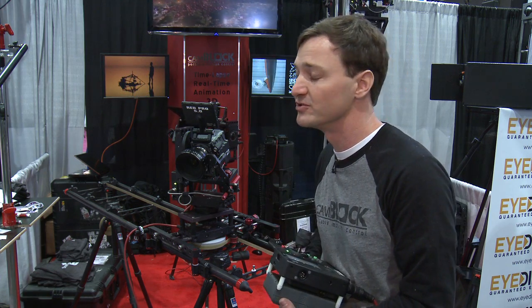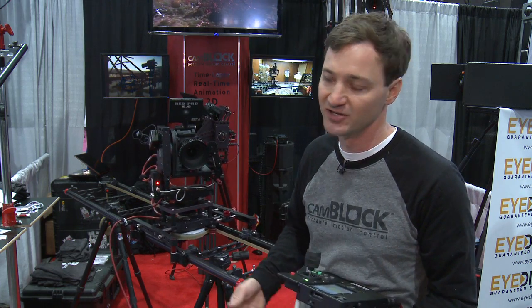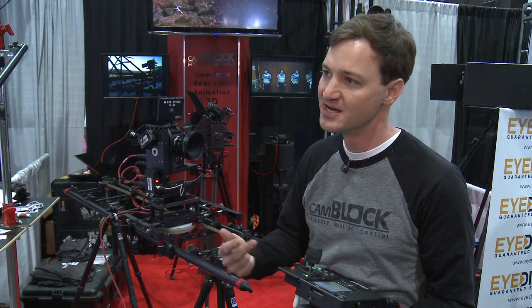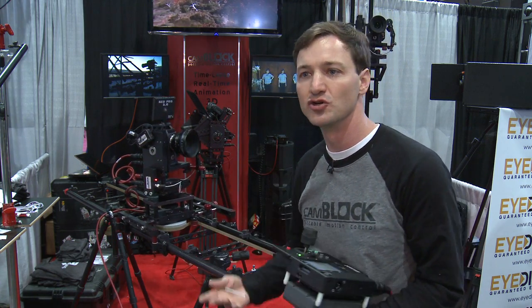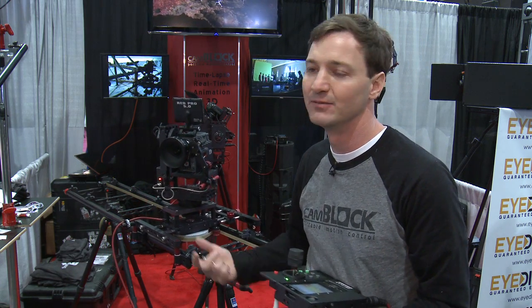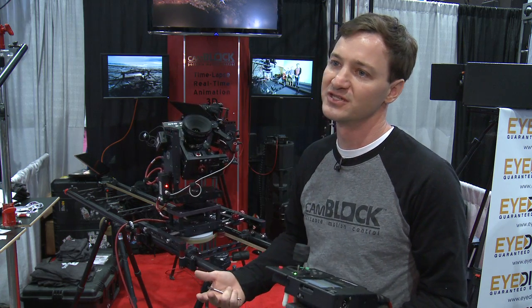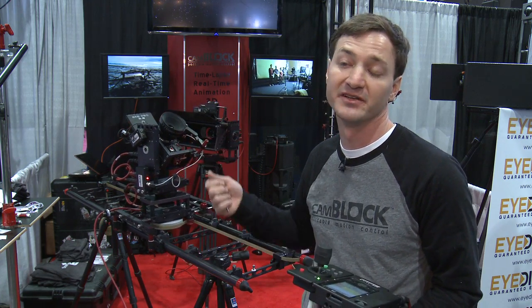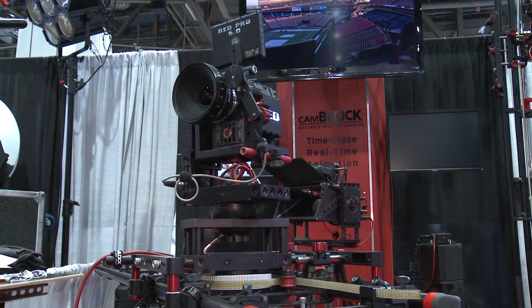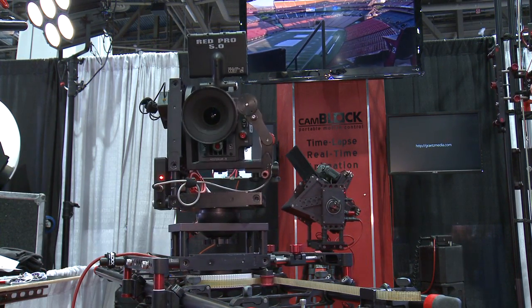Independent studios use it for food shoots, product shots, and real-time work. Music videos love it because they can do compositing, special effects, vertigo shots — controlling zoom, focus, and dolly all at the same time, precisely repeatable every time. It's got a lot of universal uses if you're creative enough, because it's essentially a modular Tinker Toy system.